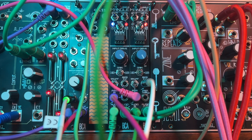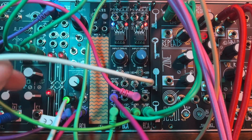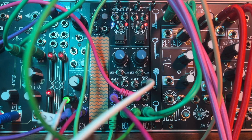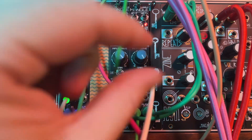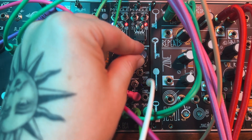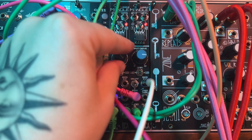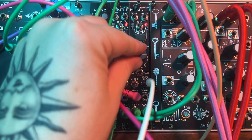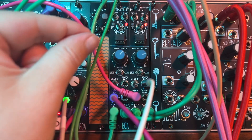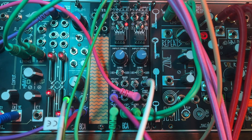Another thing we're doing in this patch is sending some random CV from Make Noise Wogglebug into the bias CV input on Mangle. We can't really hear it when the input drive is maxed out, but once we turn it down we'll start hearing a pattern emerge. There it goes — now we have some more headroom and we can actually hear this modulation in action. Very cool.